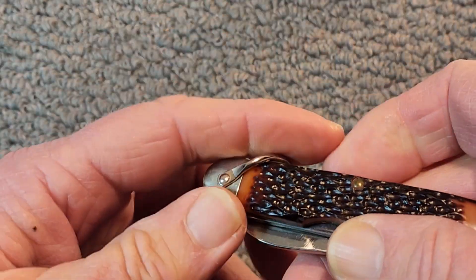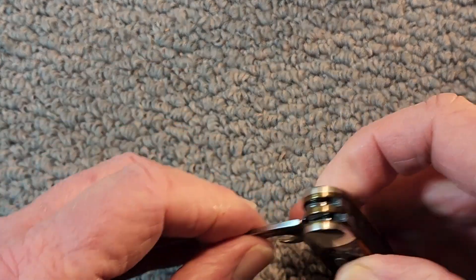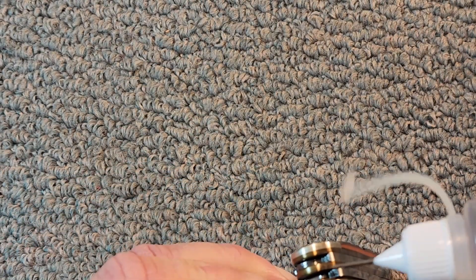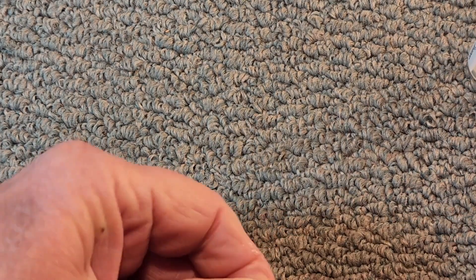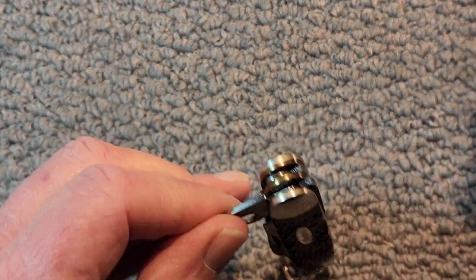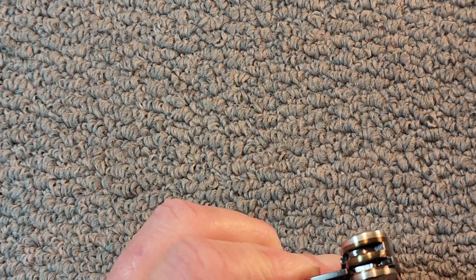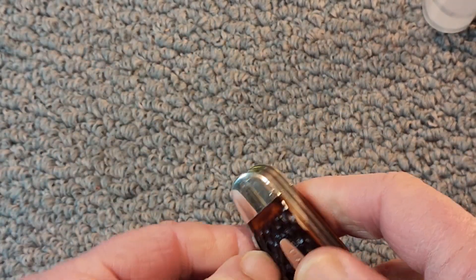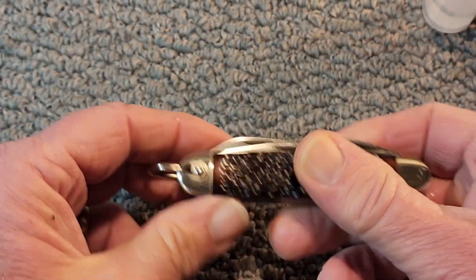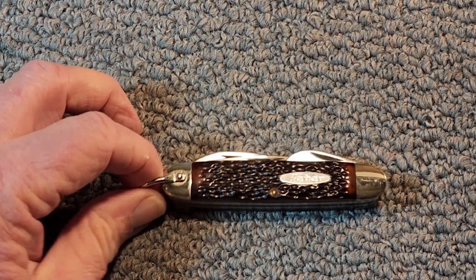Look, it's so much smoother. Doesn't take much — it just smoothed that right up. Let's take a look at a couple other ones here.